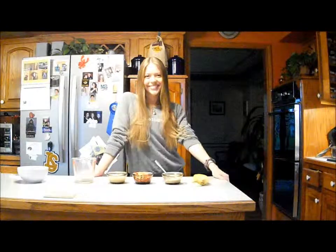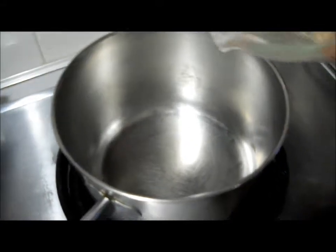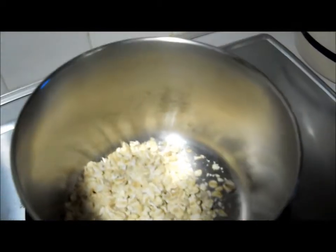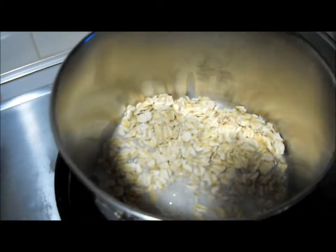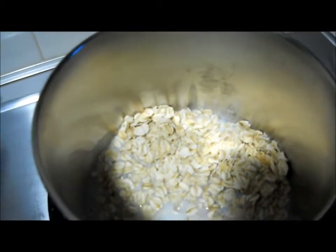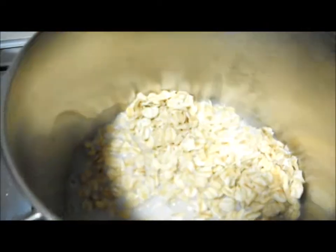These are your ingredients, and you also need a pot obviously, and a fork and a spoon. Okay, let's go ahead and get started with our oatmeal. I'm gonna add it in and then we'll get the milk.